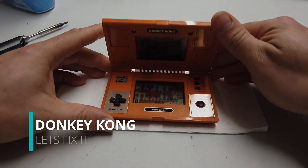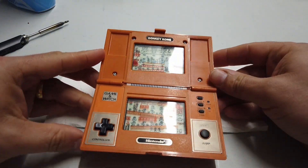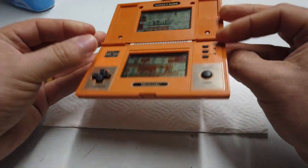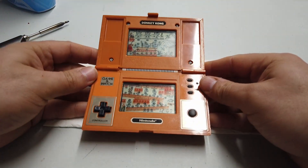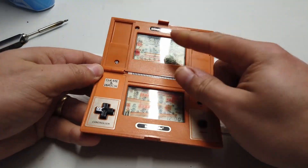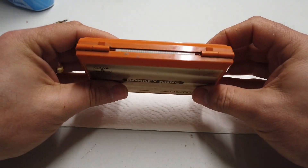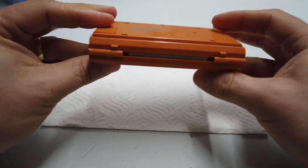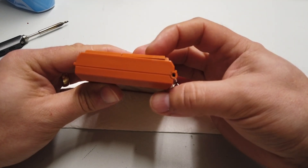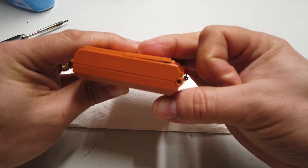Our next repair is Donkey Kong — look at this, who remembers this? This is a clamshell type Game & Watch. It's a little dirty on the outside, but the inside — because it's a clamshell — is absolutely immaculate. No need to play with any of that at all, that looks absolutely superb. But the outside has got quite a lot of grit and grime on it. The battery compartment also has a bit of a problem.